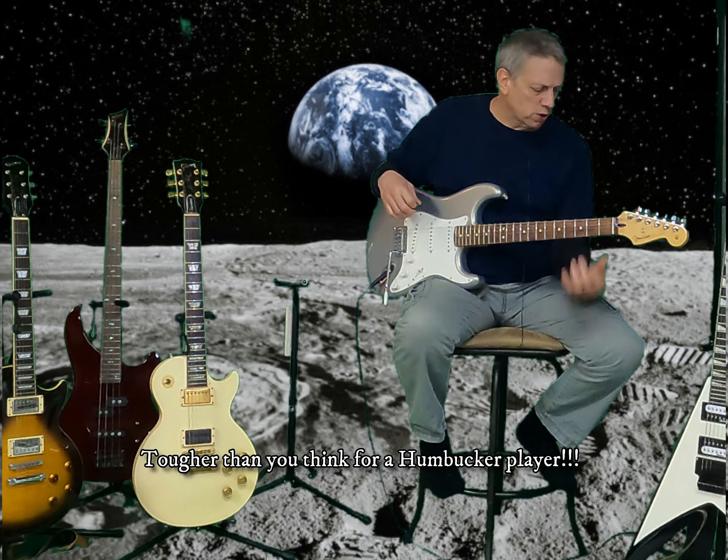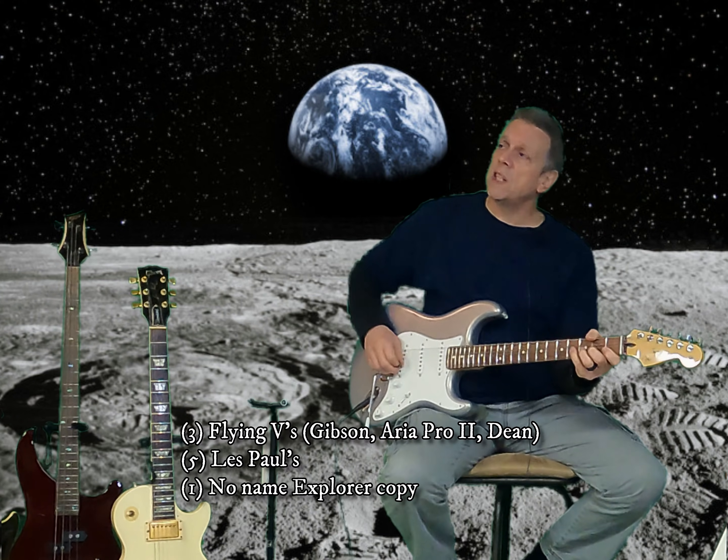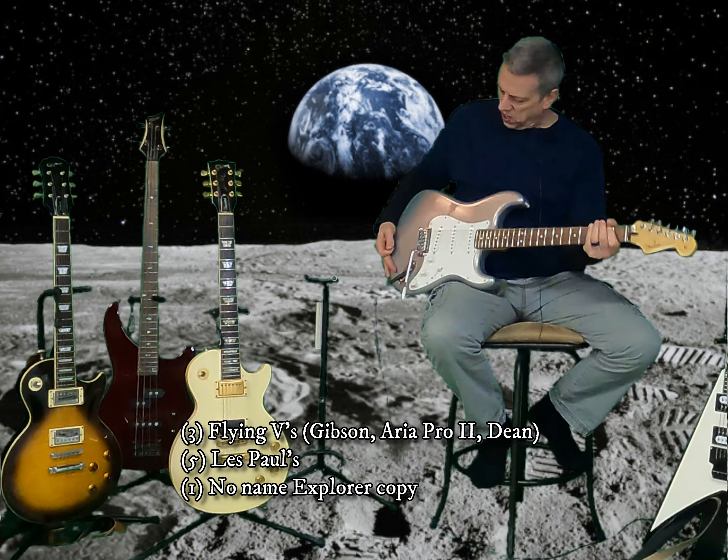I've been playing almost exclusively the Strat for the last three weeks because I'm trying to get used to the sound of the Fender. It's very difficult being a Flying V fanatic — I had three Flying Vs and five Les Pauls at one point, and one Explorer, but it was a very cheap Explorer. I ended up getting rid of most of those, and we discussed that in the videos — the guitars I got rid of and shouldn't have.